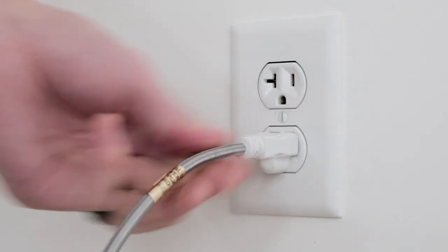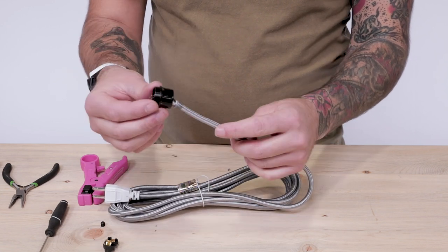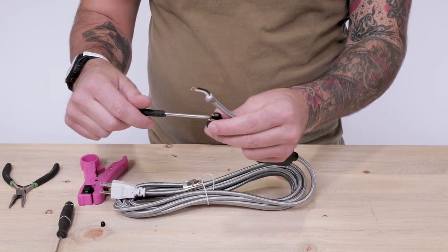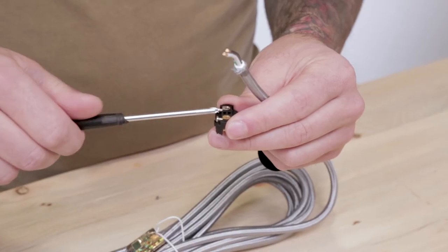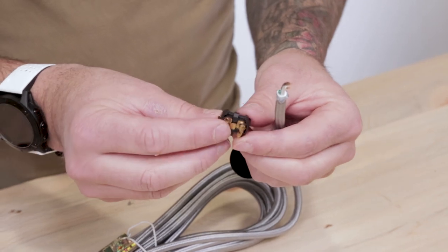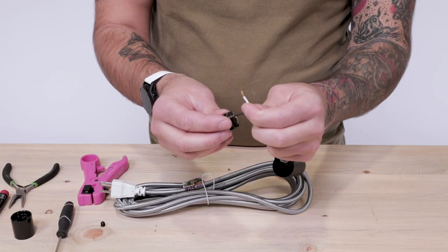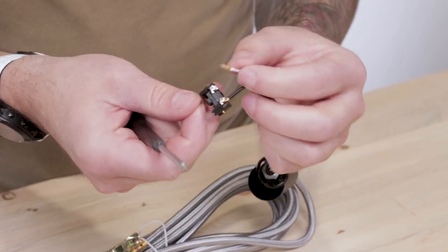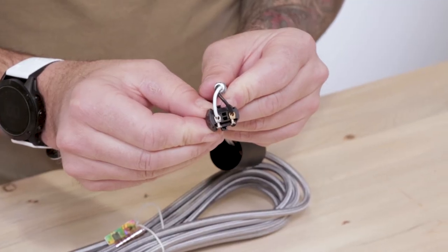Send the cord grip, socket cover, and socket cap over the cord. The bottom of each part should face the exposed ends on the power whip. Now we're going to connect the black positive and white negative wire to the terminal piece. You'll see here that the black positive wire connects to the gold terminal and the white negative to the silver terminal. Loosen the small terminal screws, insert the conductor wires into the holes, and tighten the screws back down. The result should look like this.